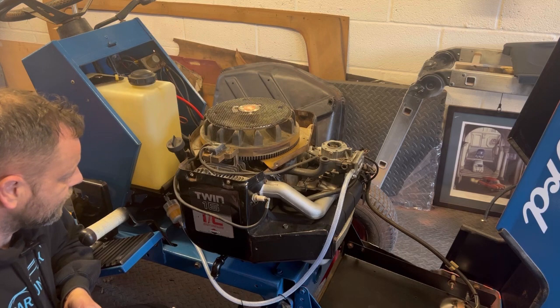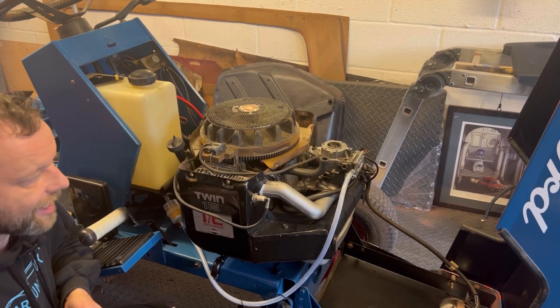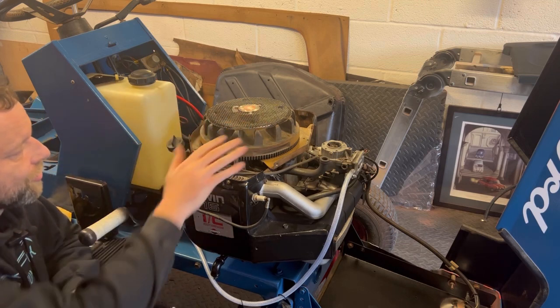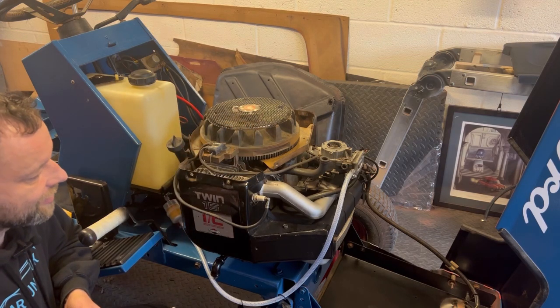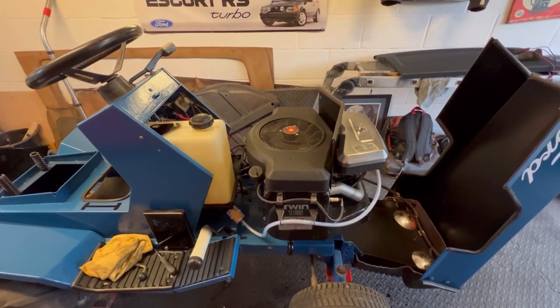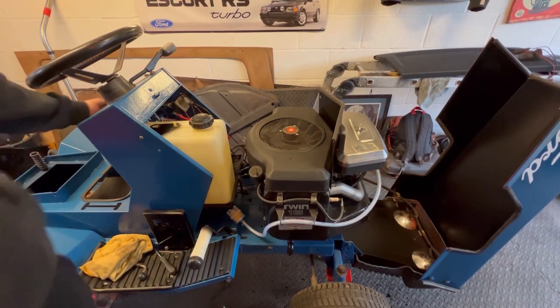I'll put everything back together now and then we'll test it again when everything's back on. It's sod's law — by the time I put all the bodywork back on it won't start again! Right, I've put it all back together. I've taken my mic off so you can hear the engine. I've opened all the doors, hence the traffic noise. Fingers crossed she'll start up on the turn of the key.